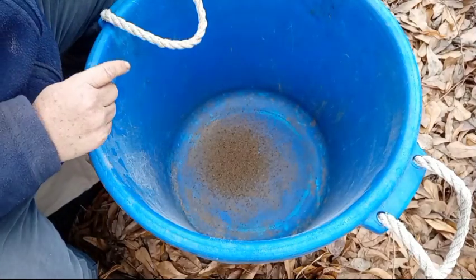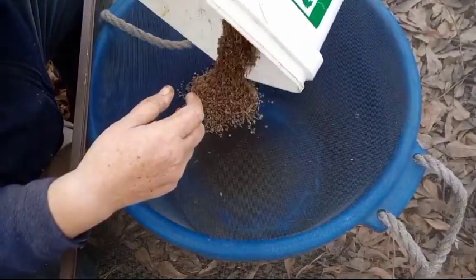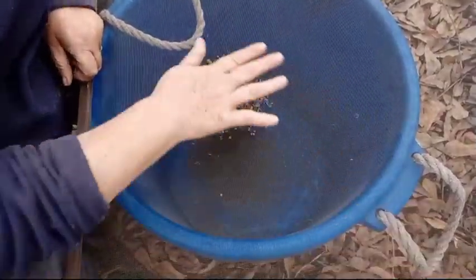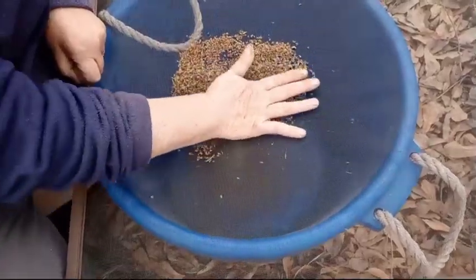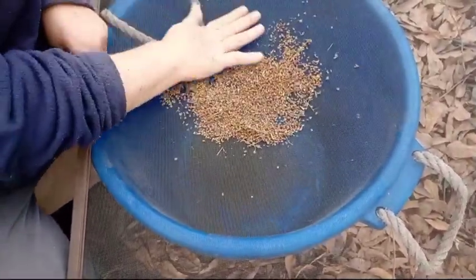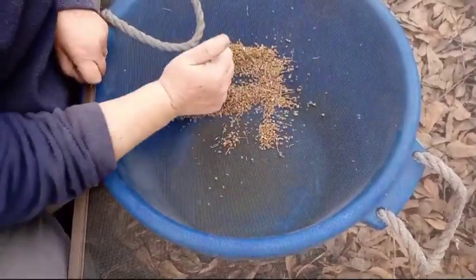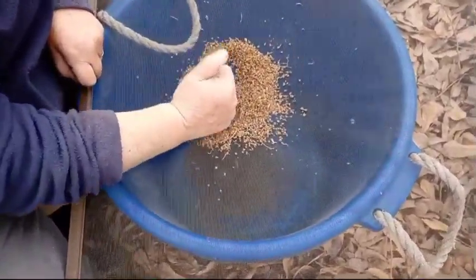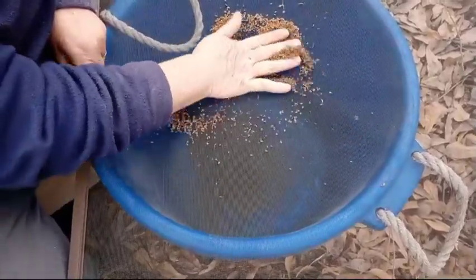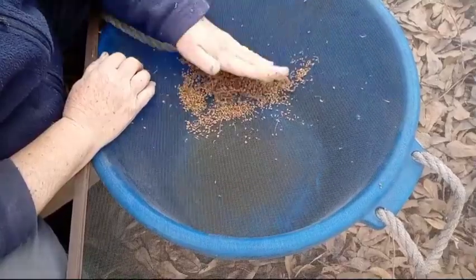I'm going to do one more round to show you. It can take a while, but you want to put enough that it doesn't spread out too far from what you're working on. As you can see, there's dust coming up, but the smell is worth it. This way you know where your seeds come from. You know how they were grown. If you garden, you should be saving your seeds, because it will not only save money, but you don't have to worry where those seeds come from.